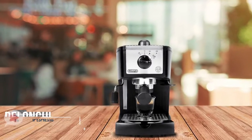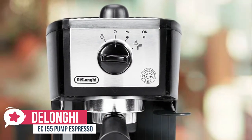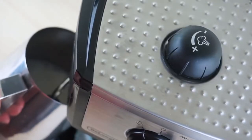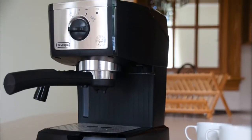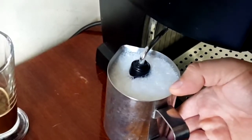At number 5 is the DeLonghi EC155 Pump Espresso. Making decent espresso-style drinks at home doesn't have to be expensive. For a modest price, the DeLonghi EC155 Pump Espresso can whip up satisfying espressos, lattes, and cappuccinos without eating up too much countertop real estate. Design-wise, the EC155 is compact and has clean lines. It comes in black and has stainless steel features. It does have a milk frother, but no grinder.